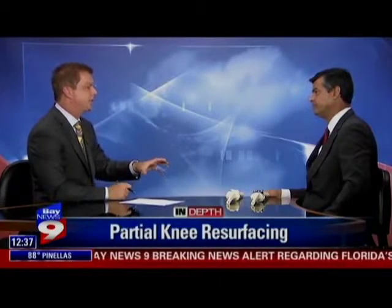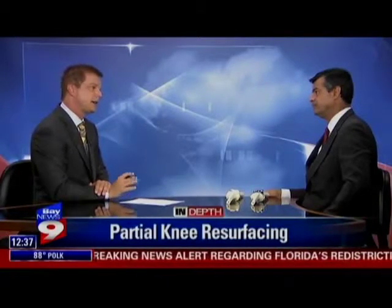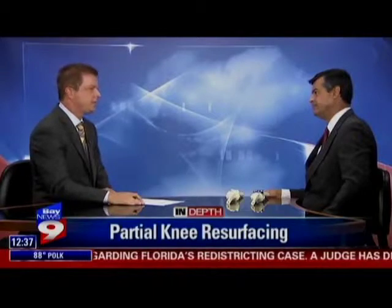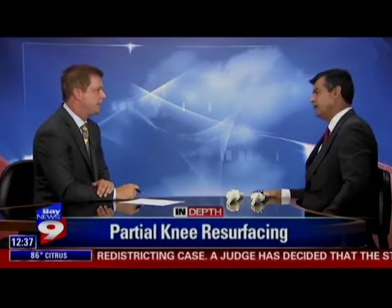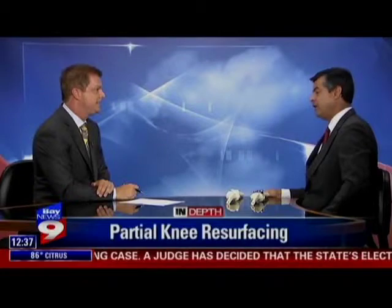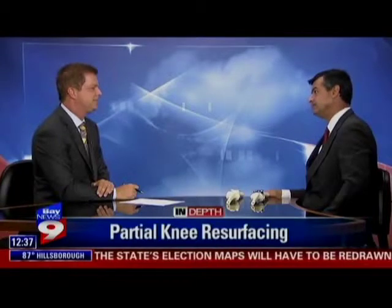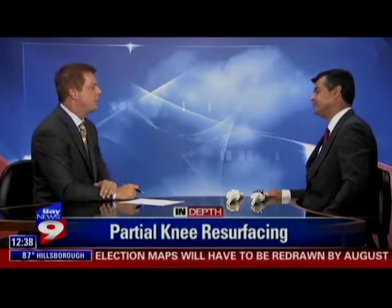Well, sounds like a nice alternative to the final product. It sounds like I can recover from it quicker, do a little better with it, and you're doing these every day at the Florida Knee and Ortho Pavilion at Largo Medical Center, I assume? We just had our 10th anniversary and through those 10 years we have done more than 4,000 in that unit. Well, thank you so much for your information and joining us today.